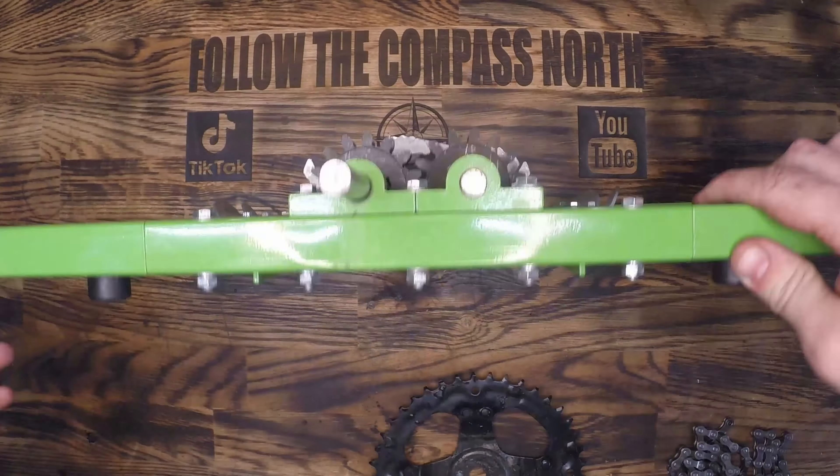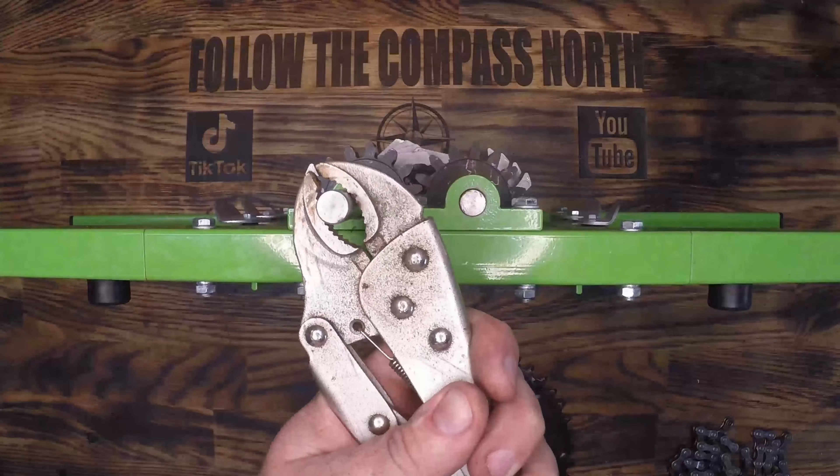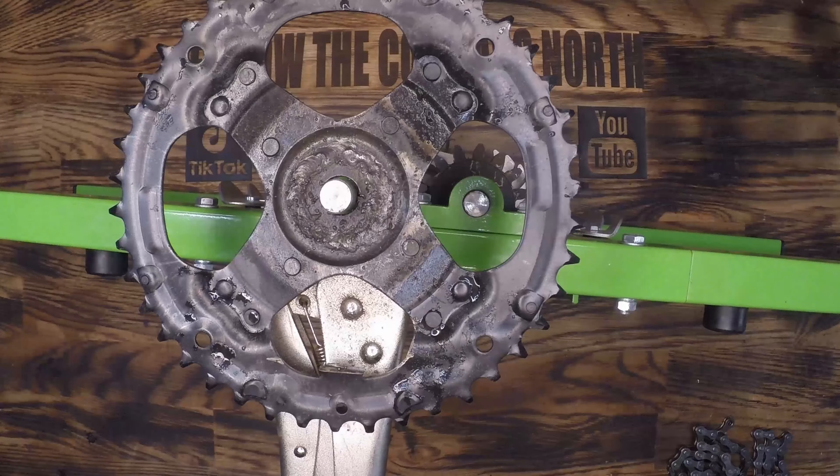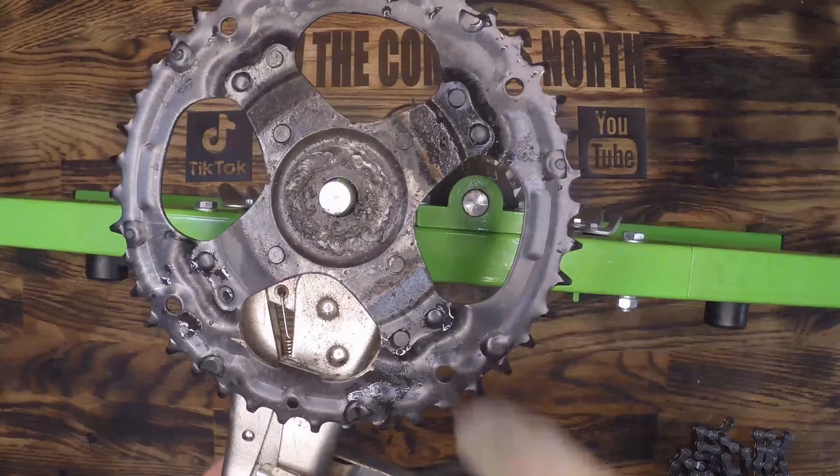This will let us reduce the RPM down to one quarter of what the mixing drill spins at, and even though it's a low RPM drill we want this to be even slower with a little bit more torque.